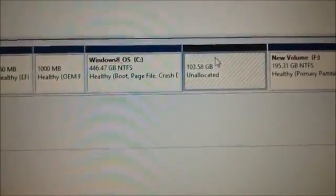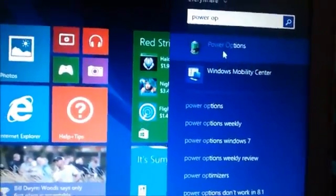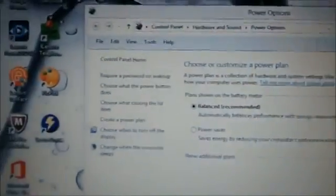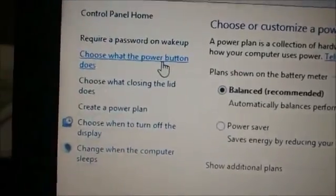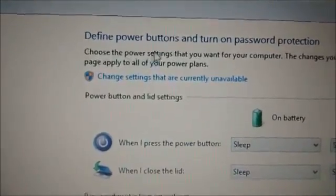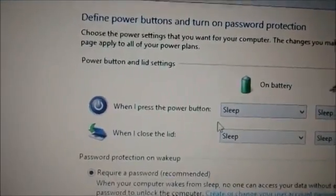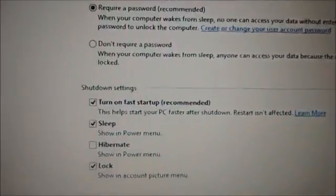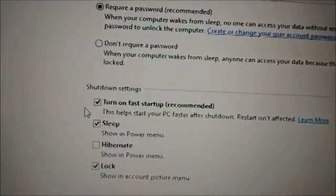Now we have to switch off the fast startup option of Windows 8.1. Type 'power' in the tiles window and then select 'Power Options'. Here, select the second option 'Choose what the power button does' and then click on 'Change settings that are currently unavailable'. Now scroll down and uncheck the option 'Turn on fast startup', as it will not allow dual booting. Save changes.